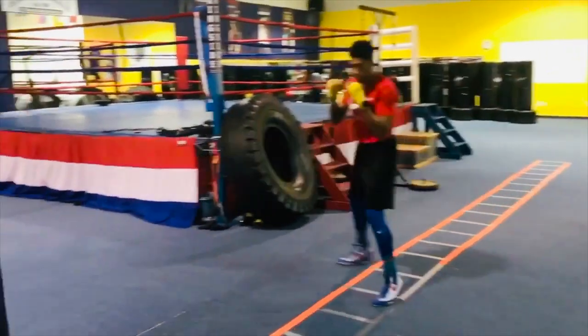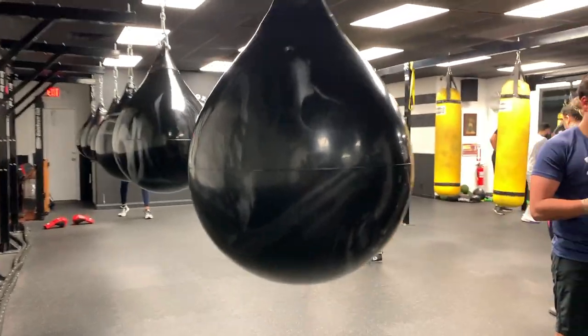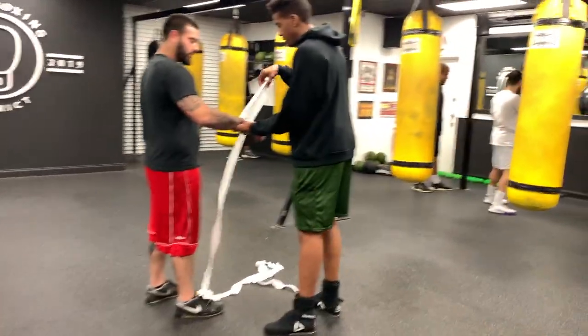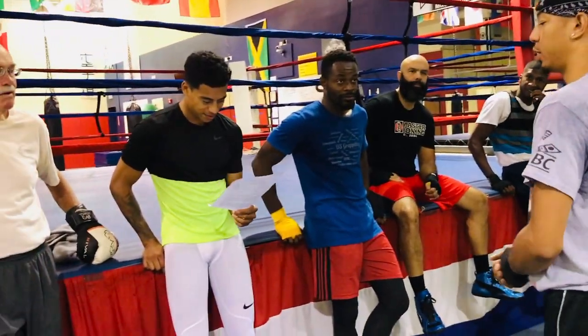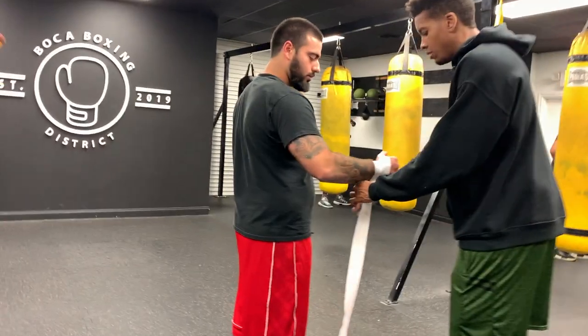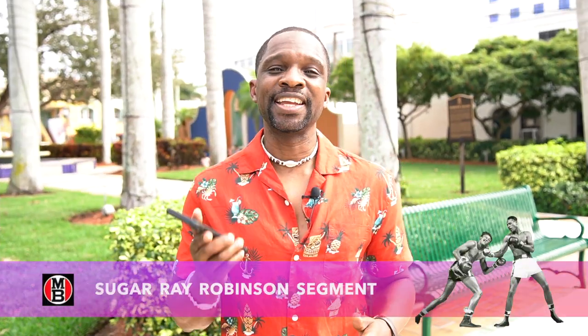People say, 'Oh, that's not too hard, I can do that,' but you need a sound understanding of what it is and what it requires. Looking at Boca Boxing, coming from the boxing background I come from, I can see you're doing real work. I don't put my time into places or people that don't have a really good understanding of it — so I appreciate that.